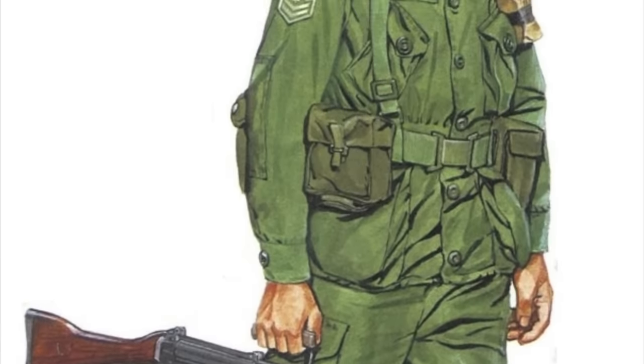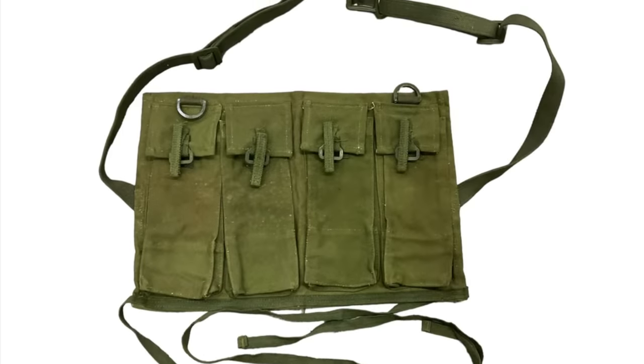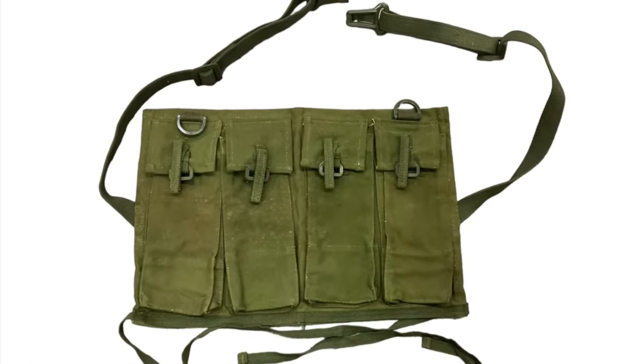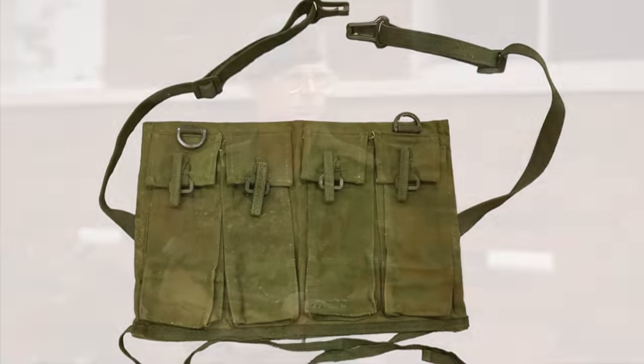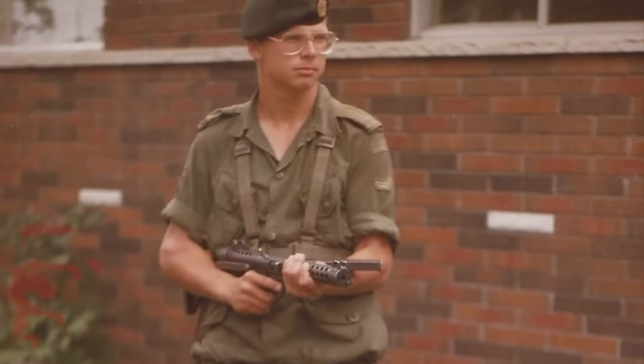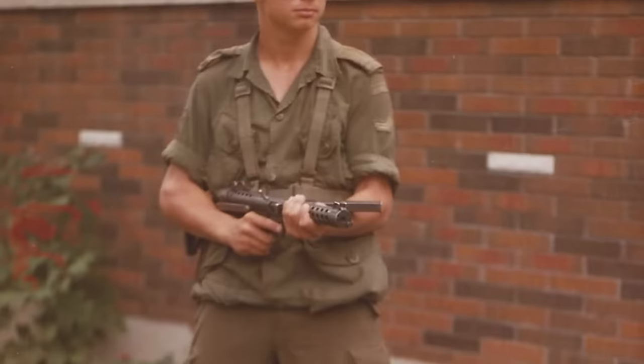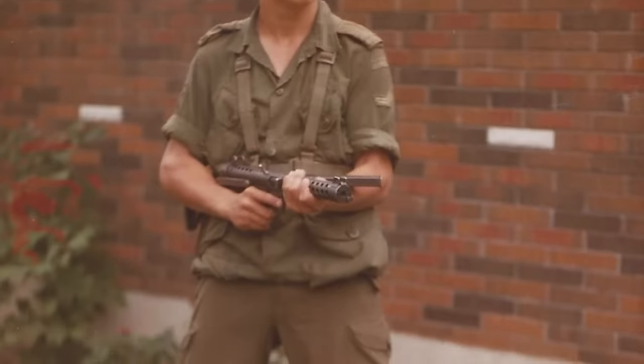One item notably missing from Pattern 64 was ammunition pouches. Soldiers carrying the C1A1 rifle — the Canadian version of the FN FAL — were expected to carry their magazines in special pockets on the uniform tunic, while C2 machine gunners were issued a special four-pouch chest rig colloquially known as the C2 bra. No provision whatsoever was made for users of the C1 submachine gun, the Canadian version of the Sterling, with soldiers forced to stuff their magazines into any available pouch or pocket.